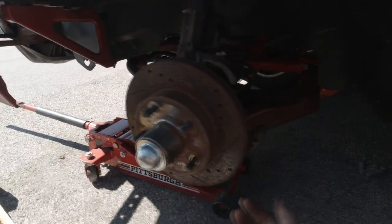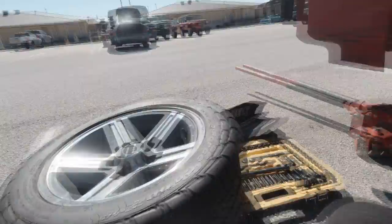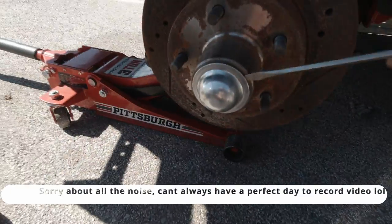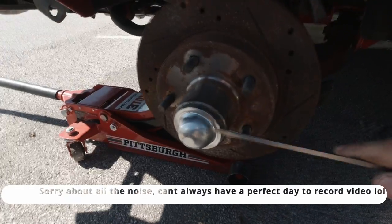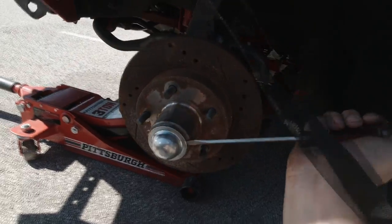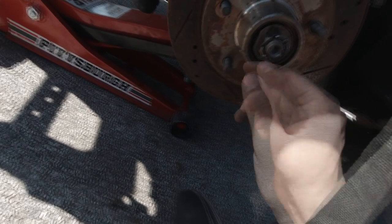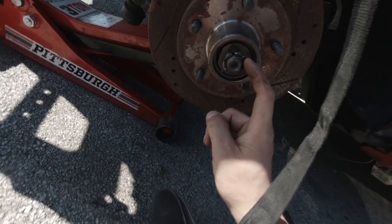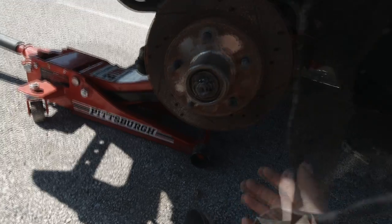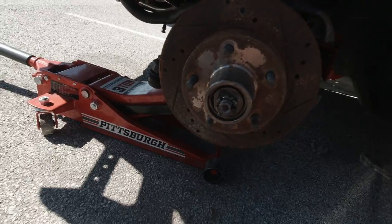Let's get straight to it. You need to take off your wheel, jack the car up, and then you're going to need to pop your dust cover off. All you really need is a screwdriver and just pop the cover off. Then you're going to have to take out your cotter pin and your castle nut. I'll give you guys the size on that after I take it off and take the whole rotor off so you can know what size that is.